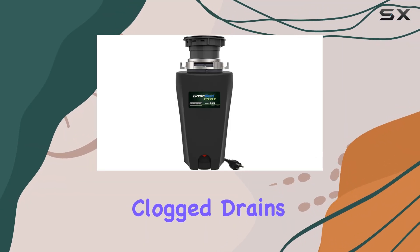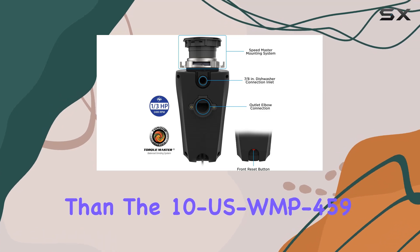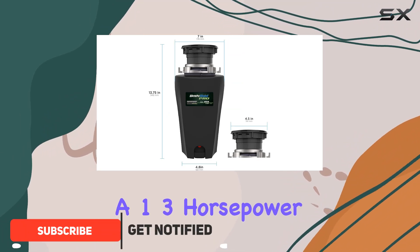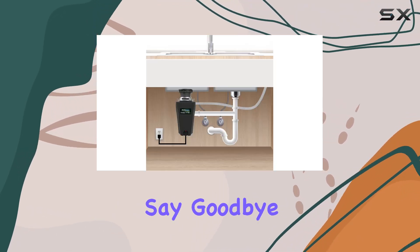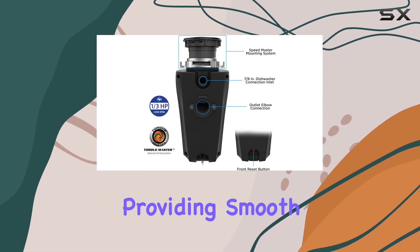Are you tired of dealing with clogged drains and foul odors in your kitchen? Look no further than the 10 USWMP459 Pro Anti-Jam Garbage Disposer. This powerhouse appliance is equipped with a 1/3 horsepower motor capable of reaching 2,400 revolutions per minute, ensuring efficient grinding of food waste. Say goodbye to frustrating jams with its anti-jam feature, providing smooth operation every time.